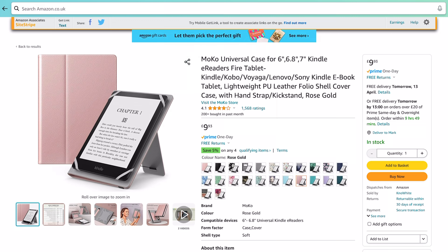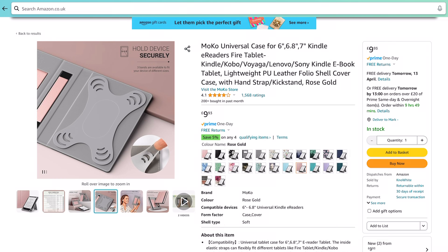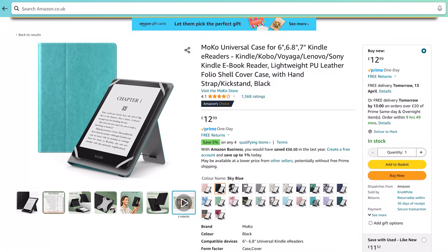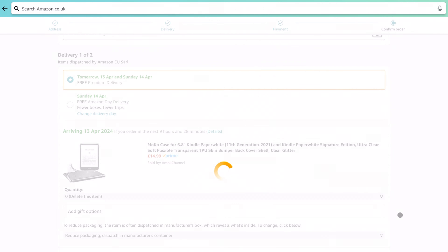Let's pick another case — we'll do another Moco. It fits my size and looks like it's got several ways of propping it open. I'm not having rose gold — let's just go with the black one. Add to basket. Proceed to basket — spent 60 quid. I'm going to delete the clear glitter one since I've already got that case I want to investigate. There's not actually that many accessories you can get — loads of cases and screen protectors but not much else. I've found some stuff though — let's buy now.